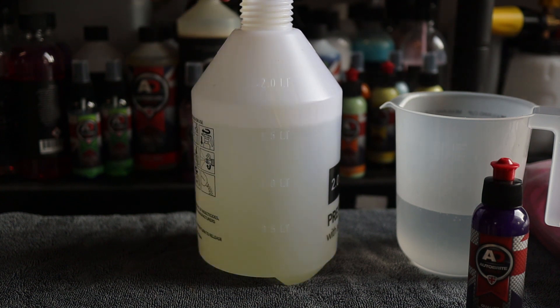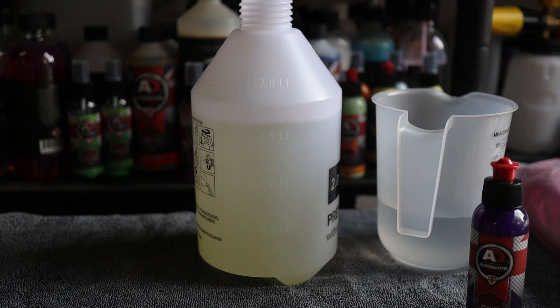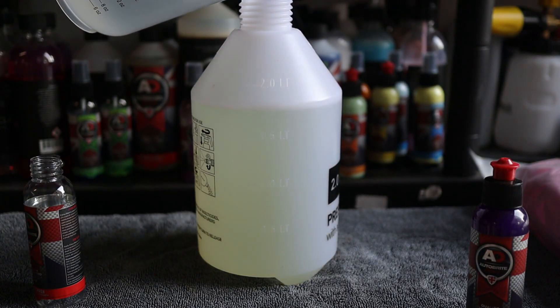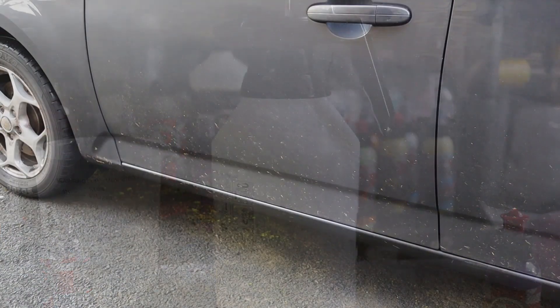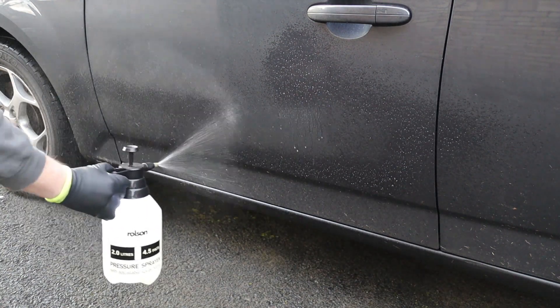Some of the more eagle-eyed regular viewers may notice that this is the exact same type of cheap pump action spray bottle that has failed on me in a previous video. It doesn't stop me using them — they're cheap, cheerful, they do the job, especially when you're testing different products on a regular basis, and it saves any cross contamination. If I get 12 to 18 months out of something like this for the sake of 4 to 5 pounds, I'm happy enough with that.